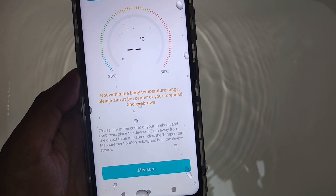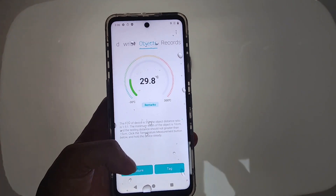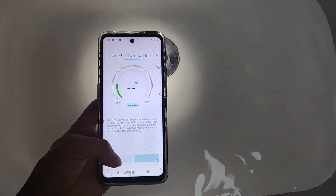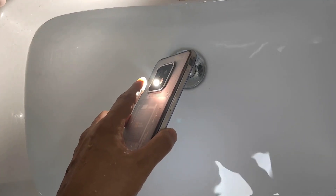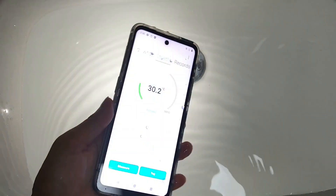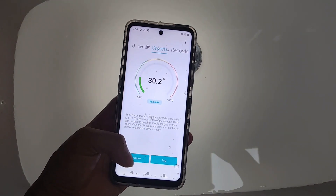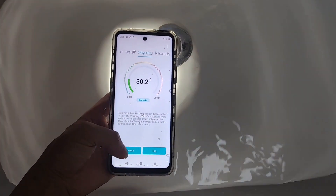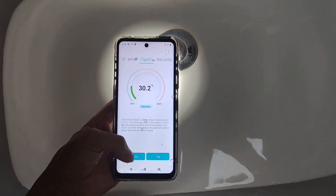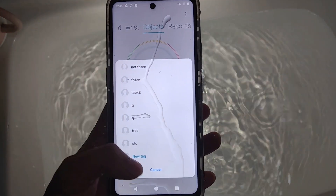Not within the body temperature range — please aim at the center of your forehead. Object. And now again, it's water. The water is 30 degrees. I think it will be affected sometimes by the temperature of the smartphone — because if you use it for a long time, the temperature of the smartphone will get higher, and maybe the sensor will be affected by it. Because now the water is 30.2 — I think it's not so high, right?